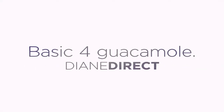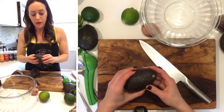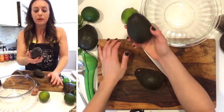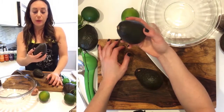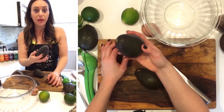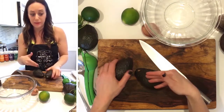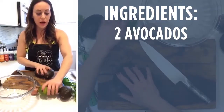This is what I think is the simplest way to make guacamole. You want an avocado at the store that's probably not all the way black like these are. They were a little bit soft and now today if I were to push a little bit harder with my thumb I would leave an indentation in this avocado. So I'm using two avocados.